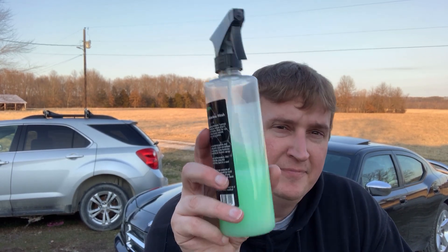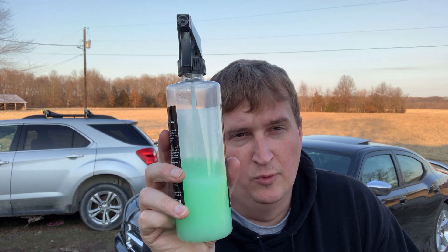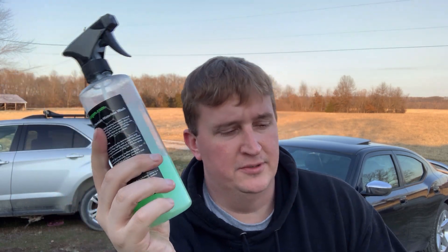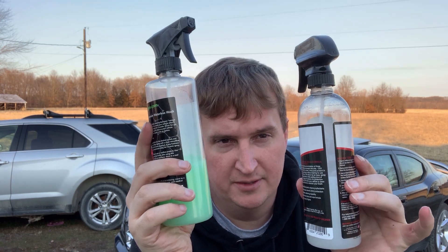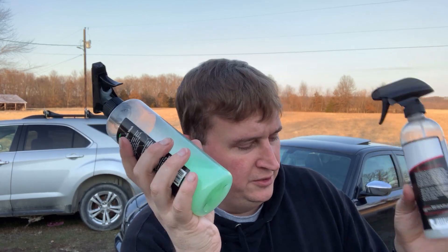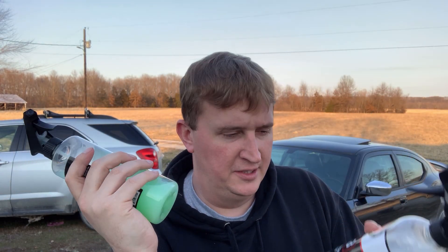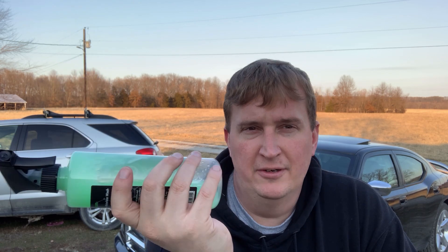So what's the bottom line here? That's a lot of product in one use — not even a complete use. Each of these did half a car. $56 for the Next Gen. Being fair to Adams, at the time of shooting I don't know what it costs — I didn't pay for that one, I paid for the Next Gen. $56. It's just not worth it.